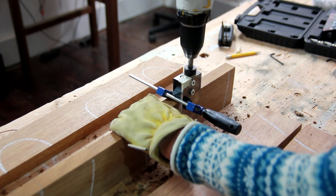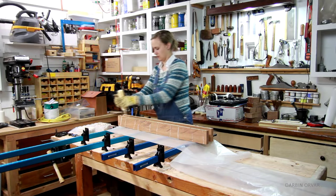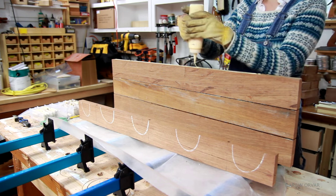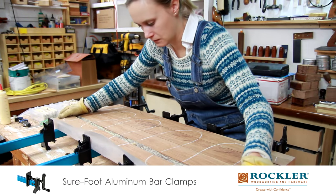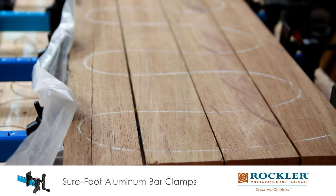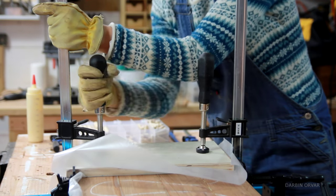After working on a larger counter, this small one felt so tiny and fun to put together. Putting down some glue and clamping this whole thing together, then I let it set up.